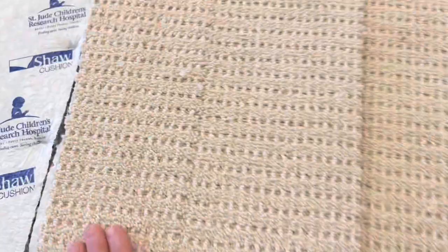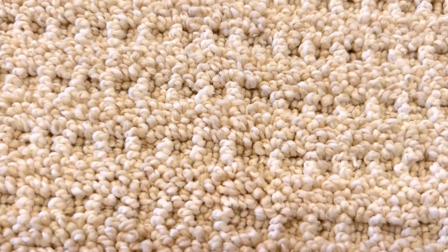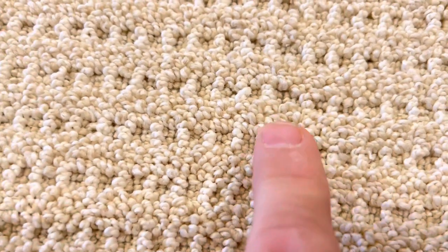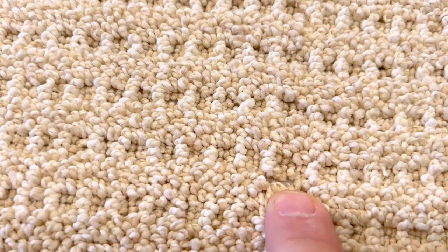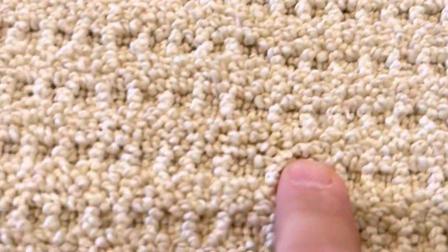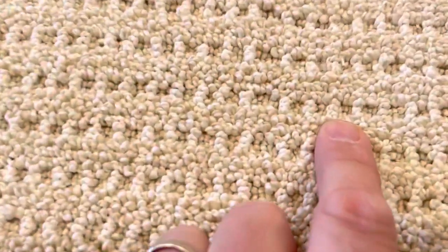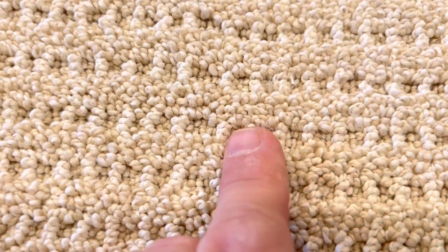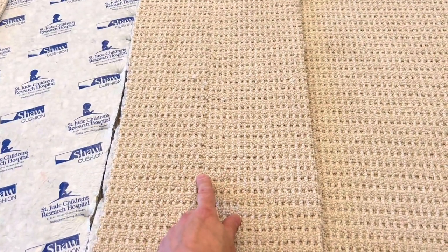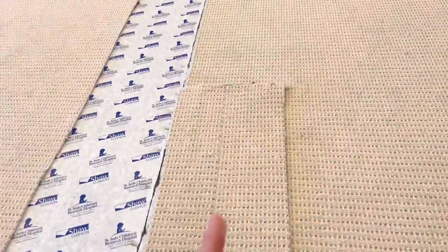Okay, so this seam right here — I can already see what's going on with it, why it stands out like it does. If you look right there, you can probably see just by looking. See this square and then these squares — this square is obviously wider. It looks like it's got five rows of yarn in it. That is the seam right there. Instead of three rows of yarn in it. So the pattern was missed, which made that square almost twice as wide, and that's why you got that line right down the center of the seam right there.